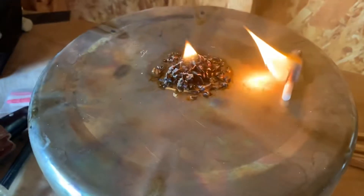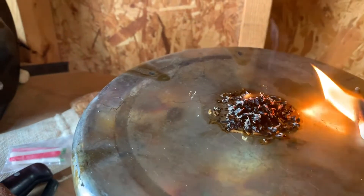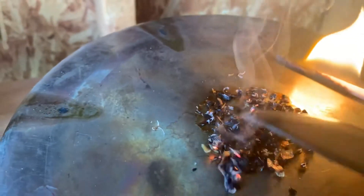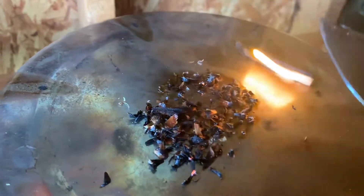I started timing this and I was at a minute and 15 seconds, and you can see the Fatwood shavings have started going out. But the candle match is still going strong. That's kind of typical of Fatwood shavings — they're good enough to get what you have lit and get your fire going. But the wax on the match is keeping this thing going for a long time, and I love that.